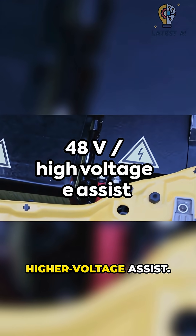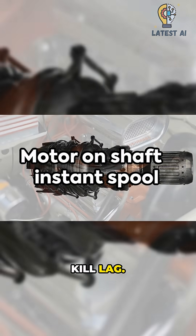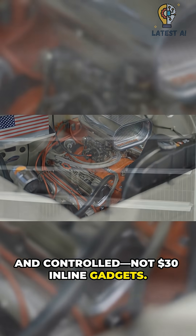That's why OEMs use higher-voltage assist — short bursts drive a small motor on the turbo shaft to kill lag. These systems are engineered, cooled, and controlled, not $30 inline gadgets.